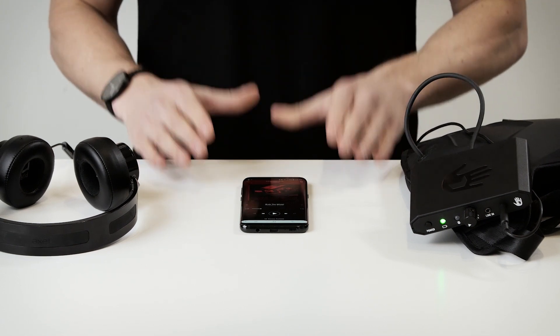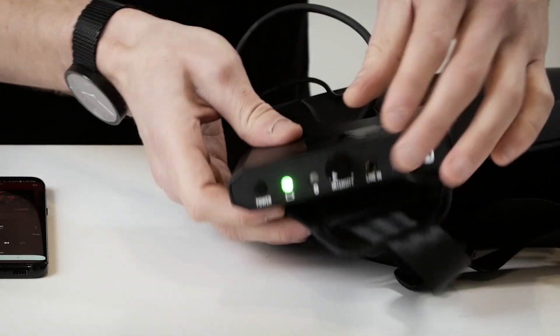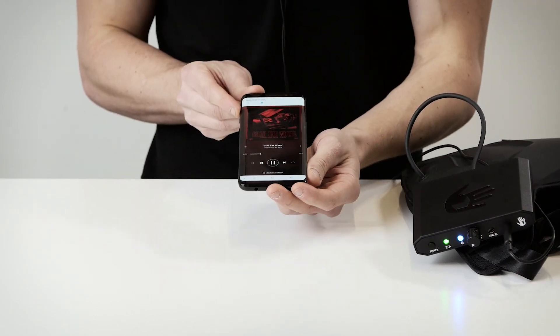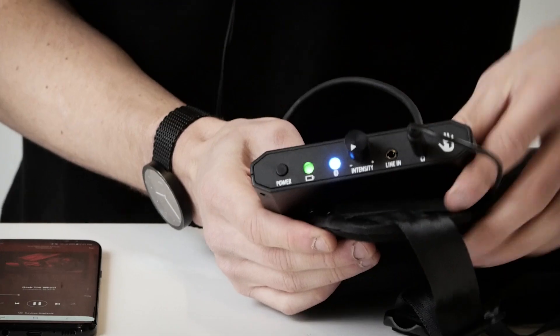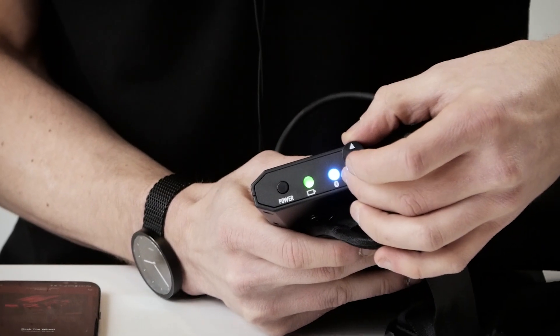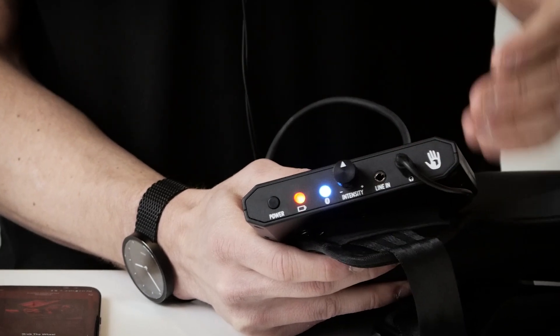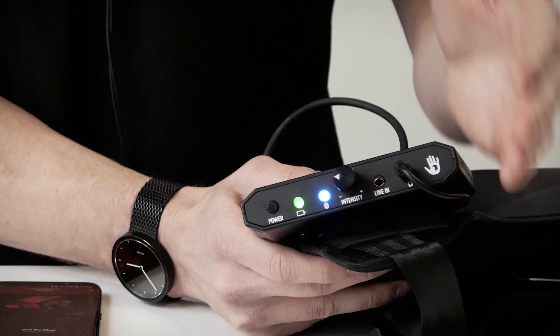Now that the subpack is connected, I want to teach you how to properly set your volume and intensity to avoid clipping your unit. Start with your intensity knob at 0%, then go ahead and play some music. Put on your headphones and slowly turn them up until your headphones are at a comfortable volume. Then on the intensity knob, slowly turn it up until you start feeling the bass throughout your body. If you go too far, you'll notice the LED starts flickering red — that is a distortion warning, and using your product while it's distorting could cause damage. So slowly dial it back until it's a solid green, and that's how you're going to make sure your subpack lasts a long time.